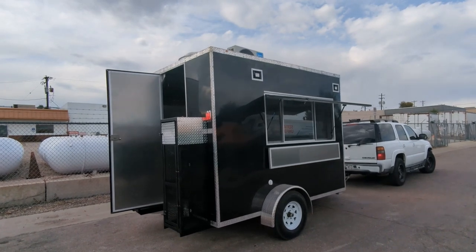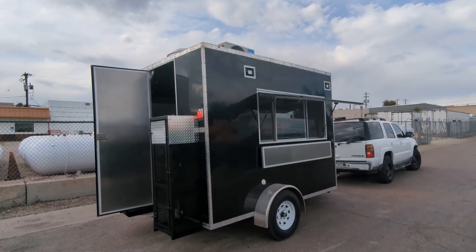Hello and welcome to Mile High Custom Food Trucks. Here's a new food trailer that we are just about to ship out.